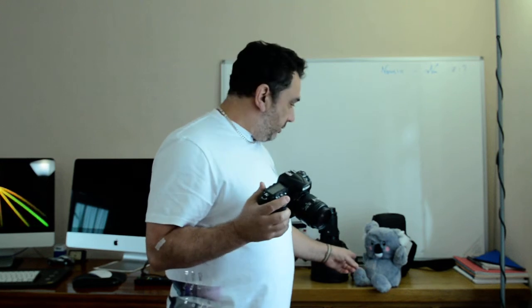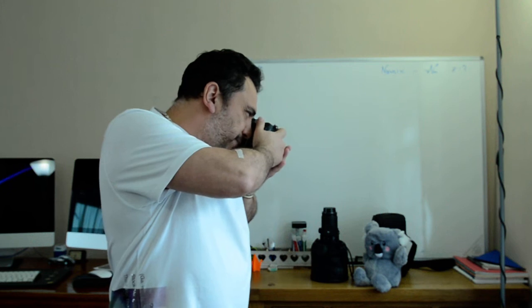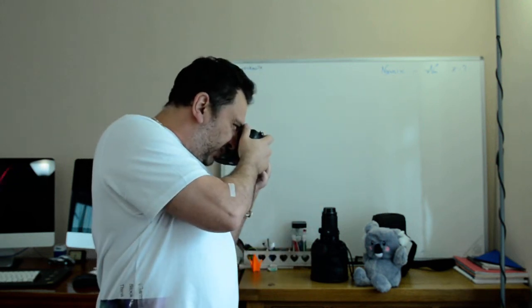I photographed Coco using this lens. With this lens, you have to hold it steady and bring it up so that you can really get a nice image. I compared it to taking the shot with an 18-55mm DX lens with vibration reduction on it, and both images came out pretty much the same at slow speeds.